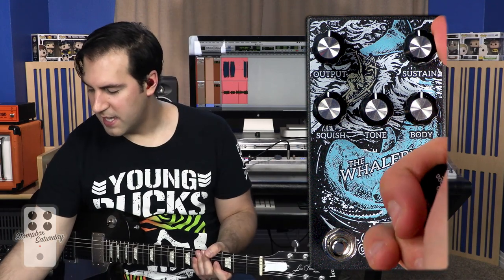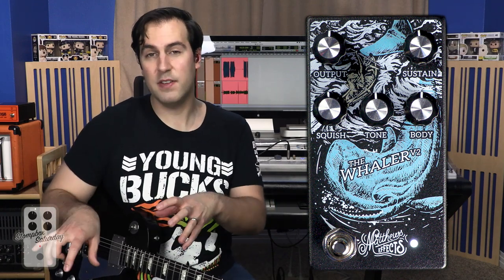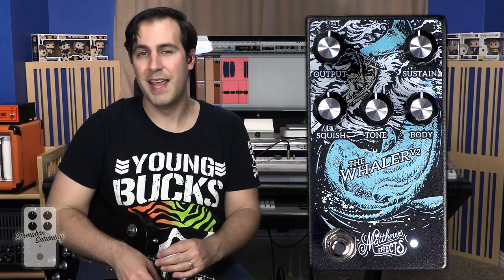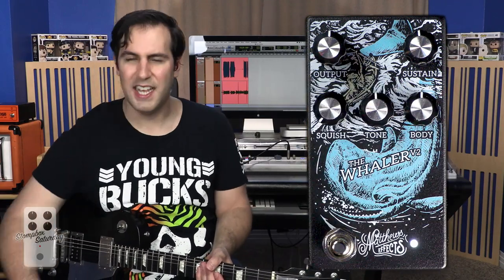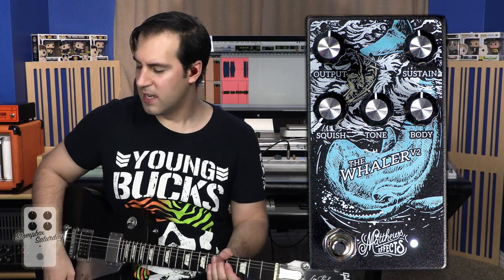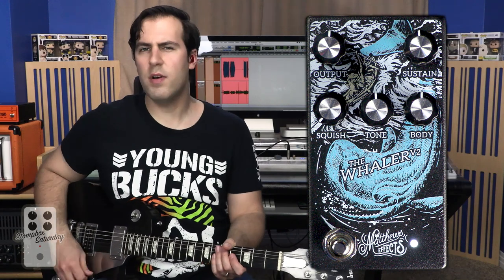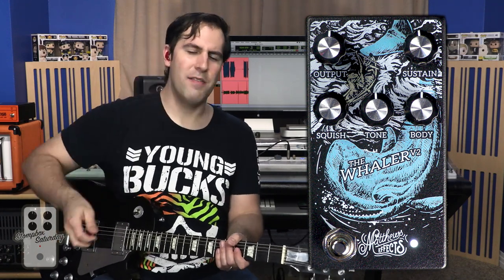It's really an amazing thing to listen to, and each sound — even though we haven't messed around too much with the other settings — you can very clearly hear how this feels like a good starting point. Now let's move on to listening to the squish control, which affects essentially — as I hear it — the compression of the fuzz. Let's go ahead and leave the sustain at 12 o'clock and sweep that knob so you can hear how it's kind of choking everything.